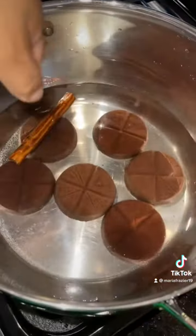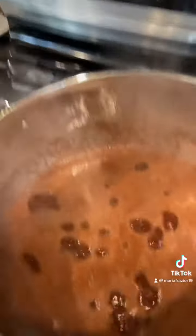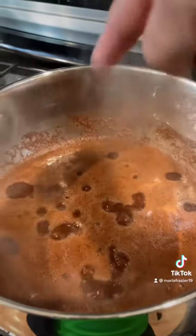Okay, we put all the chocolate abuelita right there. We're going to let it burn for a few minutes. Okay, right now everything is boiled.